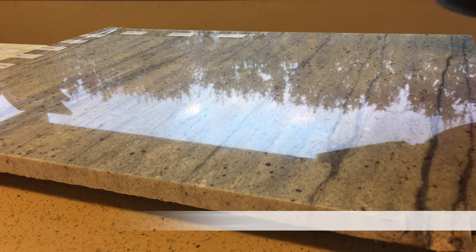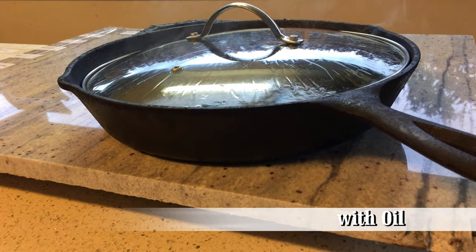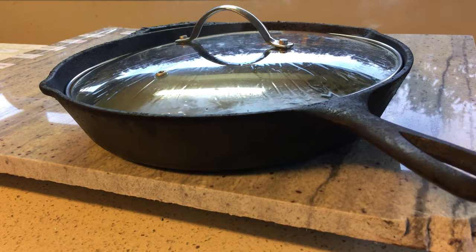The next test is a worst-case scenario you'll see in a kitchen: a cast iron pan filled with smoking hot oil. The high heat and extra mass of the oil will make this an interesting test.